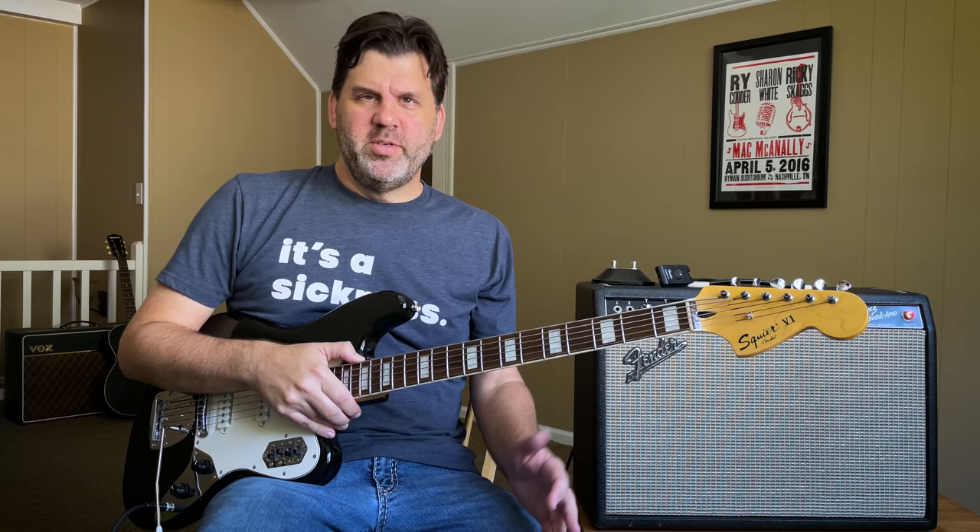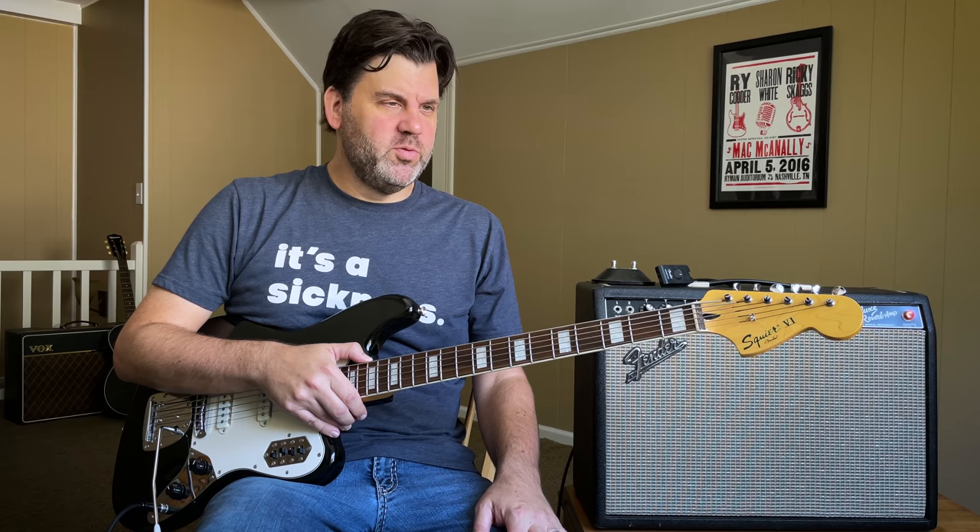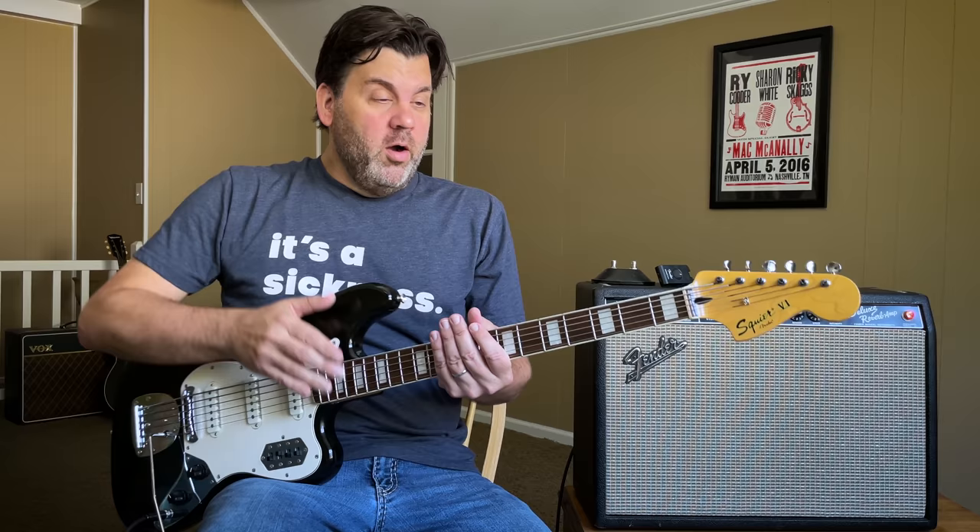It gets kind of glossed over because it was Nashville and it was kind of a country pop session, but this is where it all began. We're going to talk about fuzz, the basics, what was used on this recording, a little bit of the history, and we're just going to have a good time.